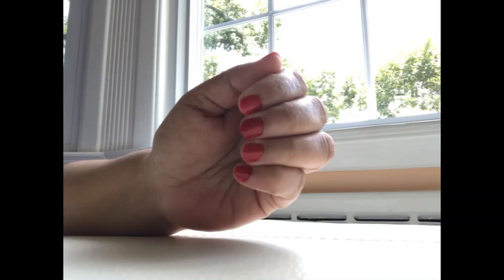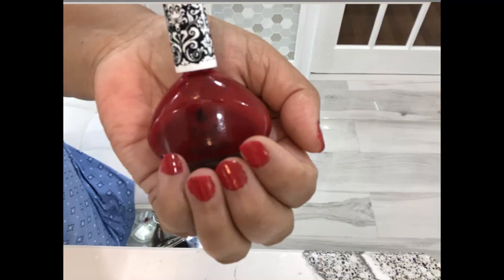Zimma nail polishes are formulated with all of the above in mind. There are several vibrant colors to pick from and are truly your number one brand of breathable, non-alcoholic, and vegan nail polish.